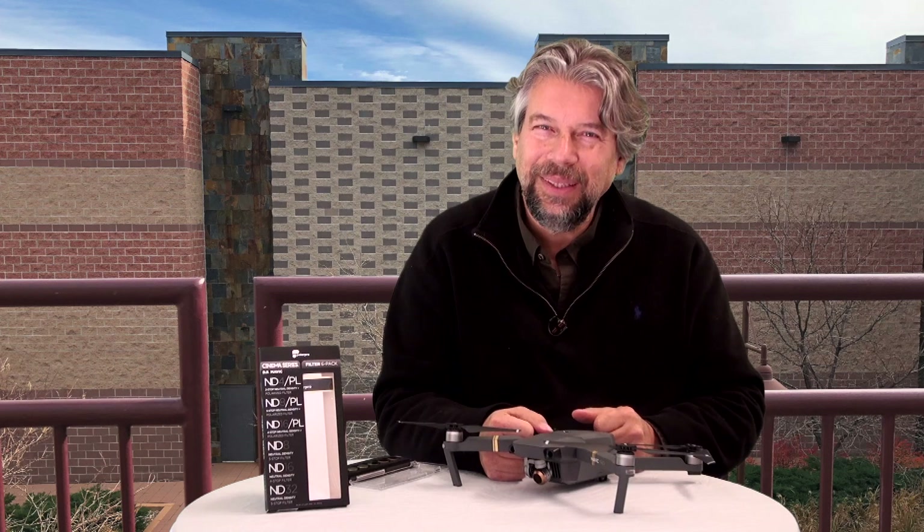I will say, personally, I was a little disappointed. I thought I'd see more difference — more dramatic differences in the different footage.